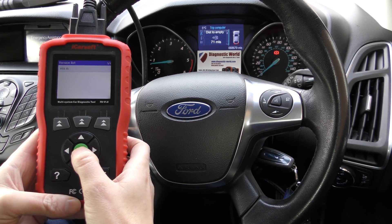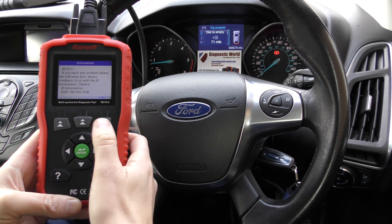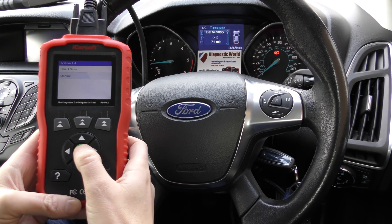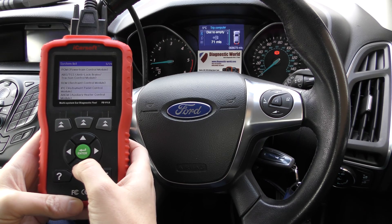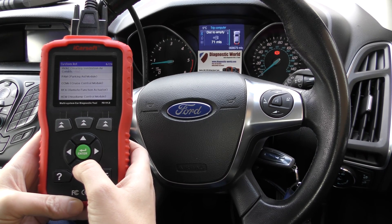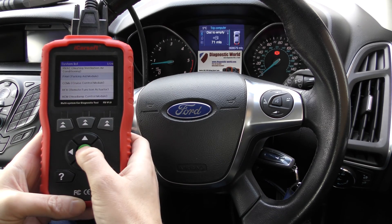I'm going to click on Ford and just work our way through the on-screen prompts. We're going to manually select our system, so we need to scroll down to where it tells us the parking sensors module is. Here we go — PAM — we've got Parking Aid Module, so that will be the one.